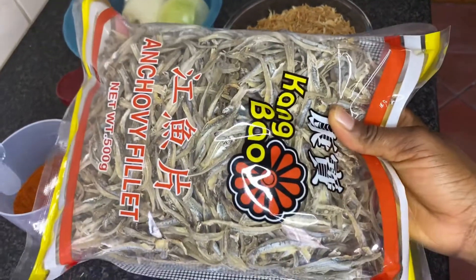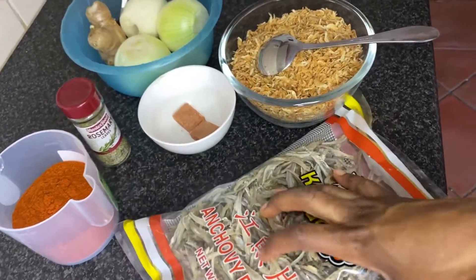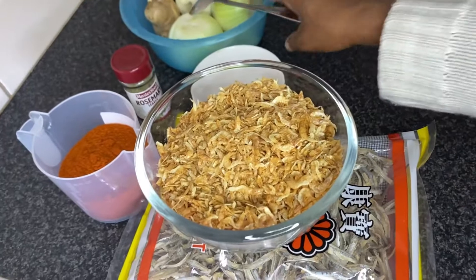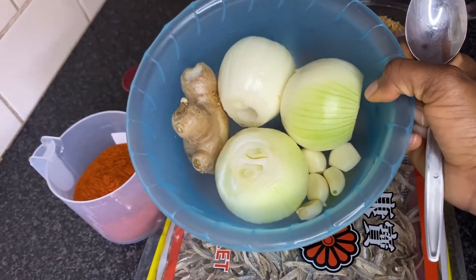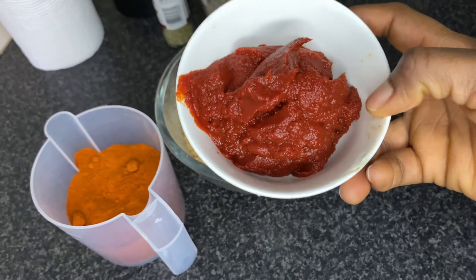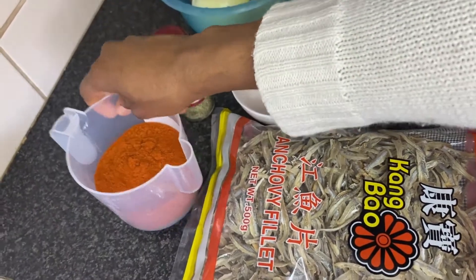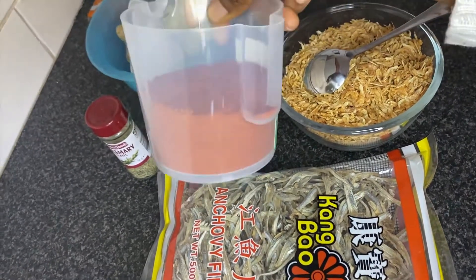For this recipe, I'm going to be using dried anchovies — originally we used dried herrings but this one does the job perfectly. And then I've got my dried shrimps which I'm going to blend, three large onions, five garlic cloves and one large ginger. About two to three tablespoons of tomato paste, and I'm going to be spicing it with rosemary and two seasoning cubes. This is the main ingredient — powdered pepper — but I'm not going to use all of it.